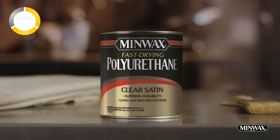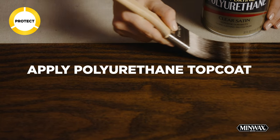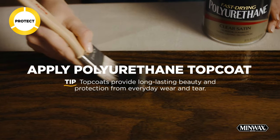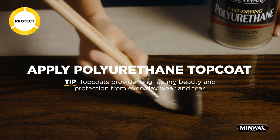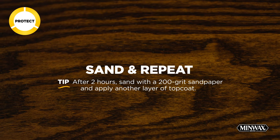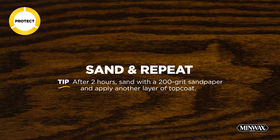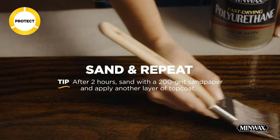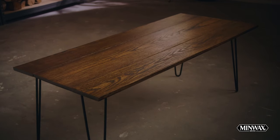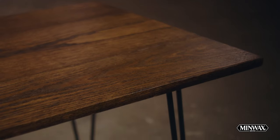Otherwise, after four hours, it's time to protect. Apply a thin coat of our polyurethane protective topcoat in the direction of the wood grain. Wait two hours to dry, then sand lightly with a 200 grit sandpaper, remove the dust, and repeat the topcoat process one or two more times for optimal protection. So that's it — simple process, professional results.